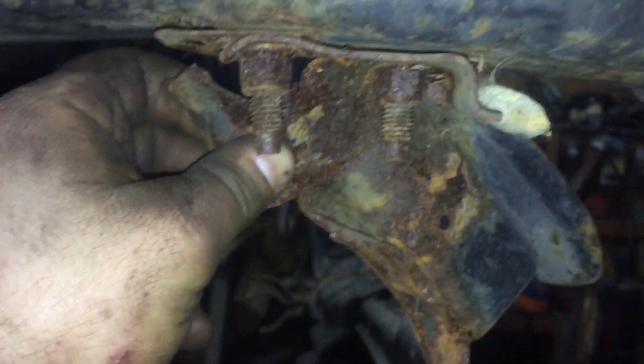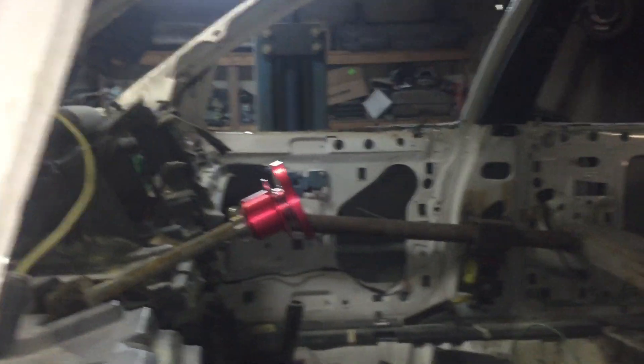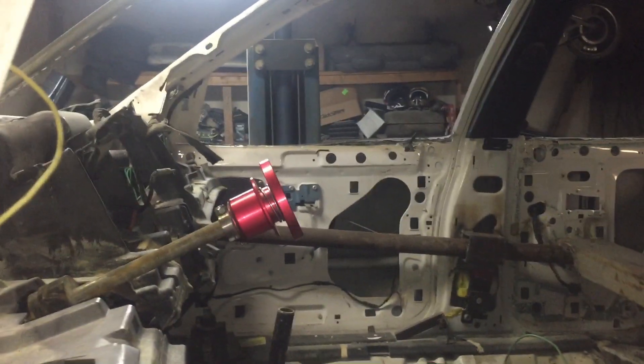I got some parts in the mail today — I got my remote steering hub in. The car's up on the hoist, and yes, you can see it — that's a quick release steering hub. I drilled it and installed it today.